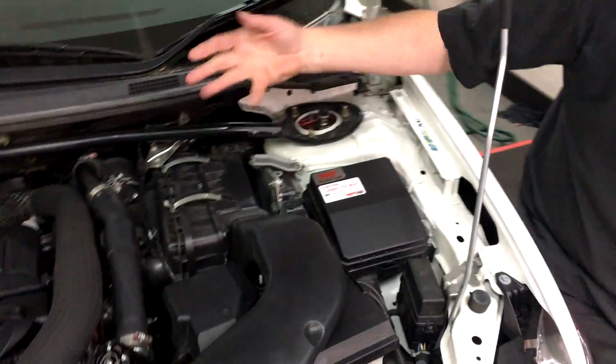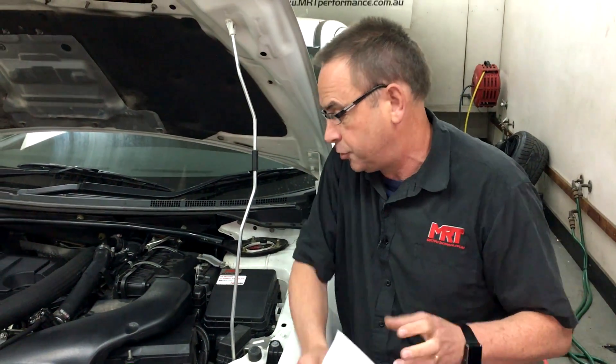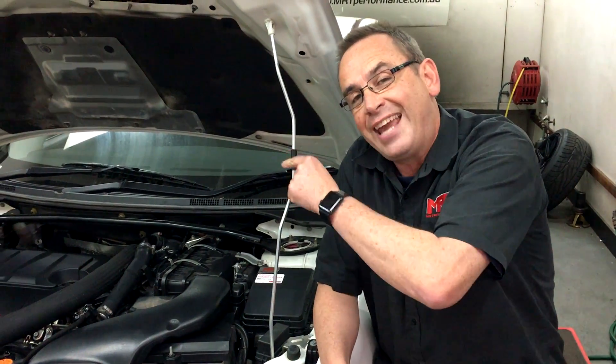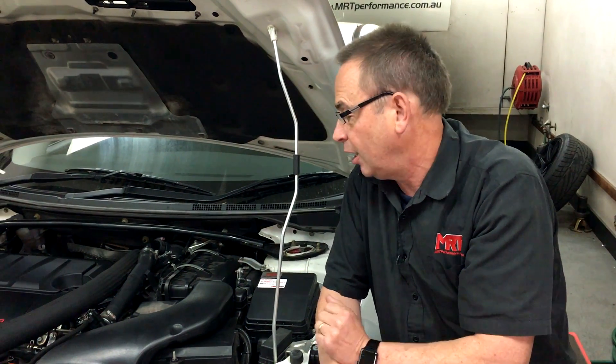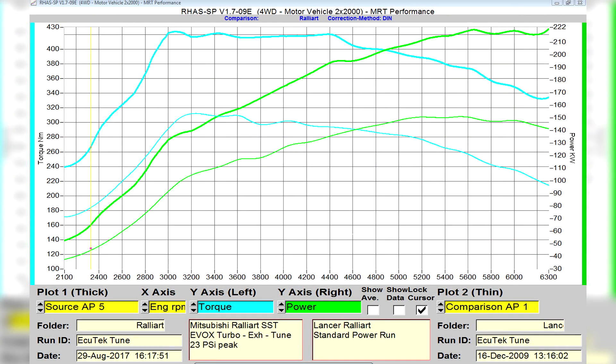The car's had the dyno done, which is the custom tune. We're going to take it back out on the road and then do the final fine-tuning on the road, remembering we've still got to do the modification and the custom programming of the SST transmission. I'd suggest you check out our last video where I spoke about that, and then we can deliver the car back to the customer.